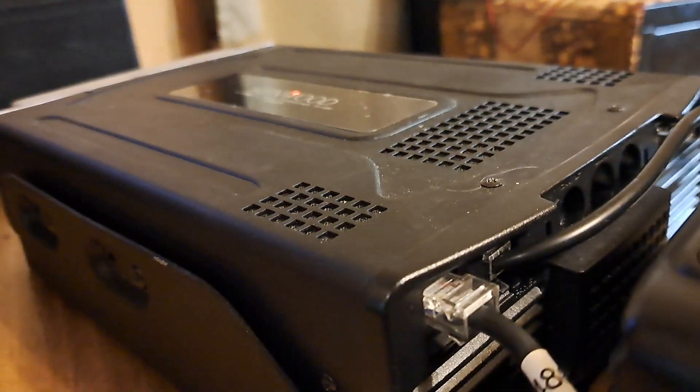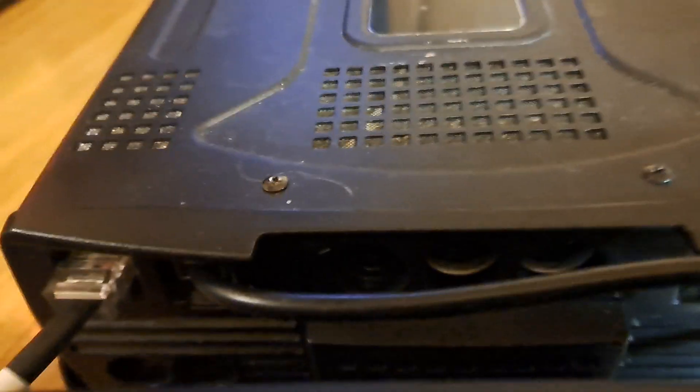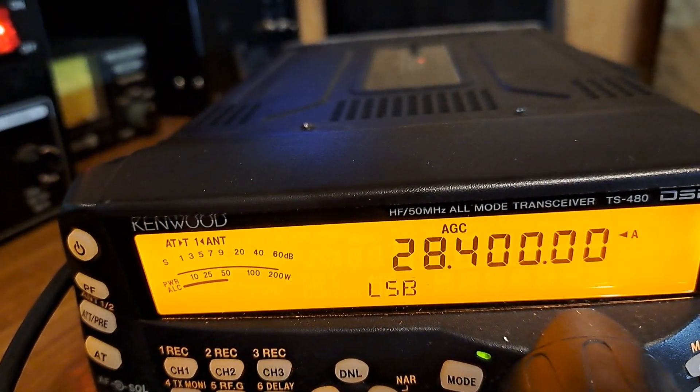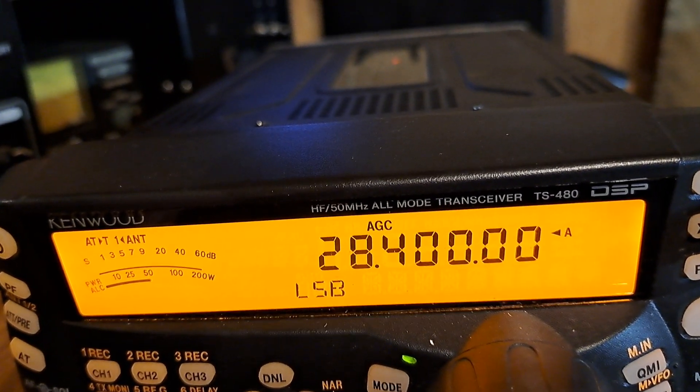Now I'm going to show you what it's doing here on my meters. It's set on 28.400 lower sideband, and my meters are set on 200-watt PEP.